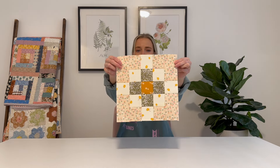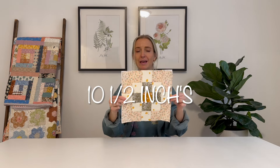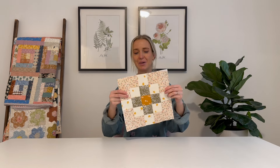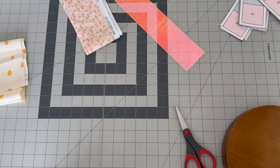This is the block we will be making — it is a simple granny square block. It comes together really quickly and finishes at 10.5 inches, so if you want to make it into a quilt it won't take you years and years. It's super cute, so let's get into the tutorial.